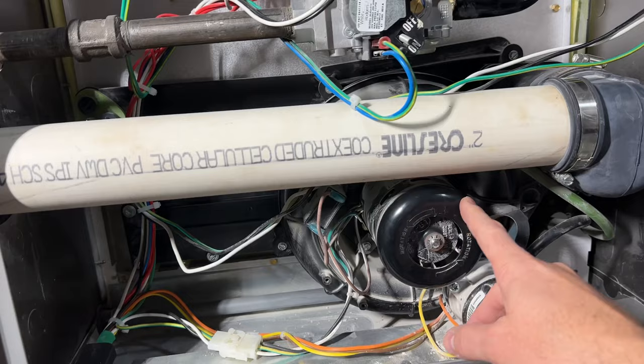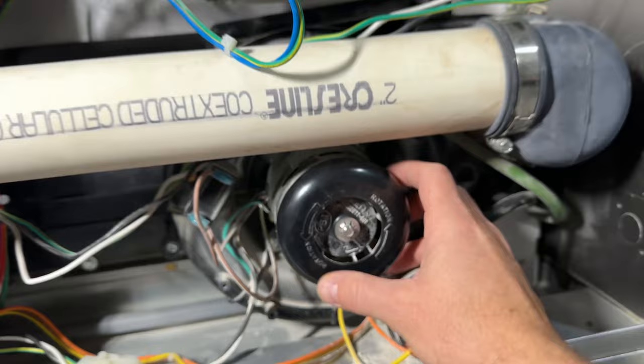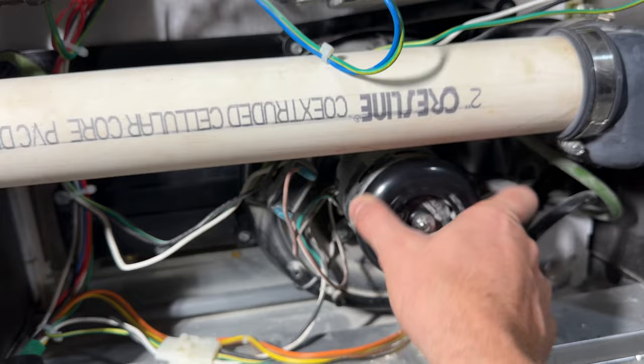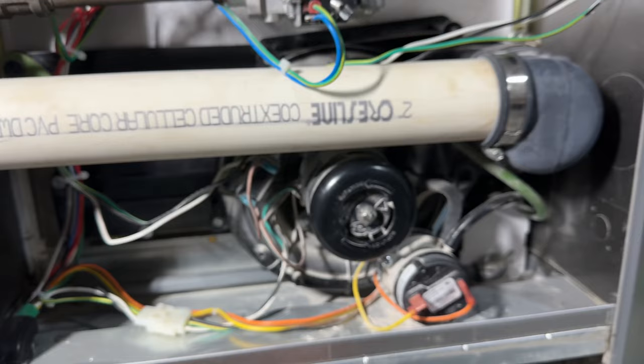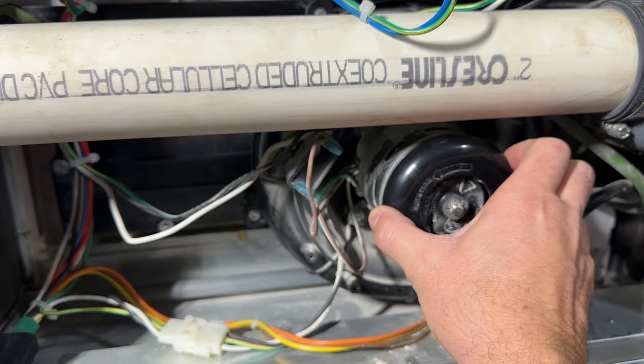So if this fan is not working, the whole system won't go because there's no air circulating. You see these arrows on here — there's a direction that this flows. Yesterday I came down wondering why this isn't working. Every fall I have to come here and spin this. Over six months of the furnace just sitting unused while the air conditioning runs, this just gets locked up. It's really stiff and it just takes some effort to start spinning it.